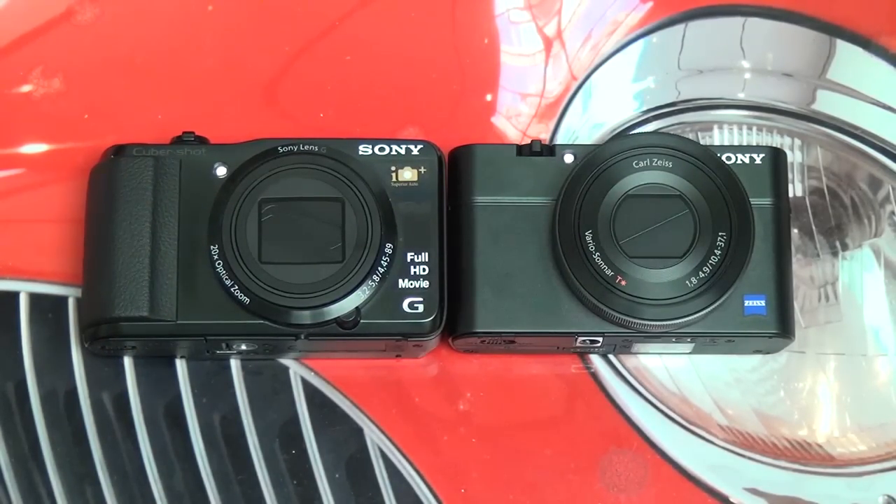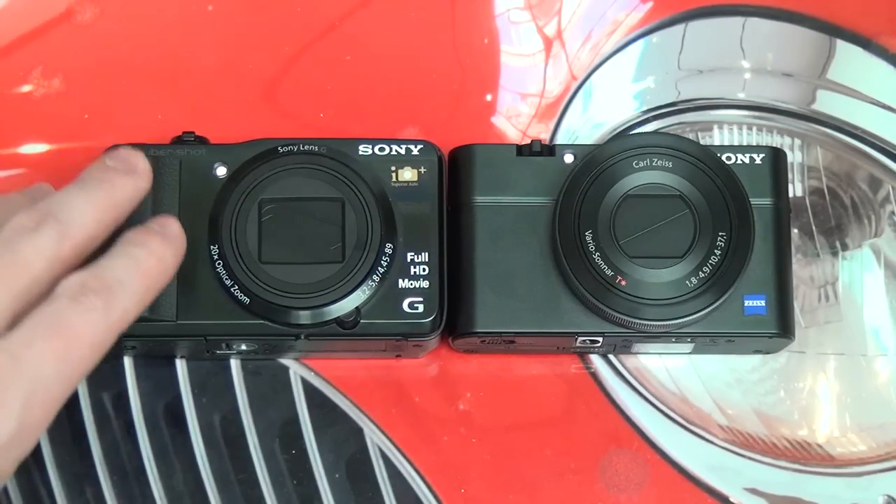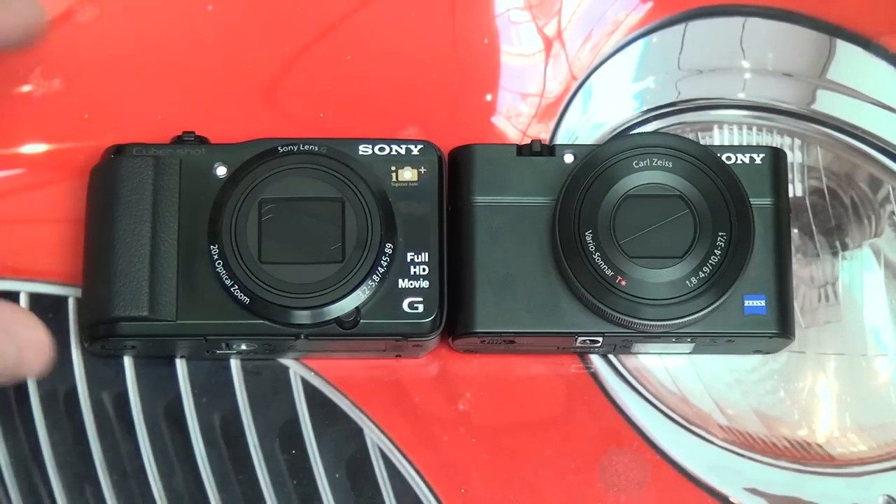Really nice cameras, and a lot of people are asking which one they should go for. I want to tell you guys right now, even though I haven't spent a lot of time with the RX100, you really shouldn't be comparing these if the 30V appeals to you, and I'll explain why.